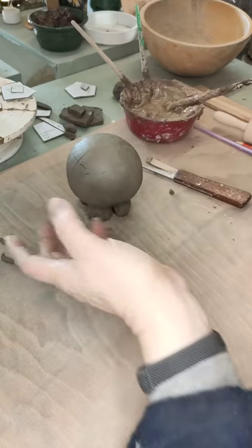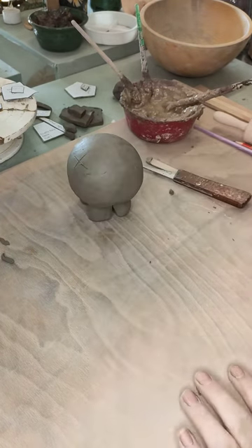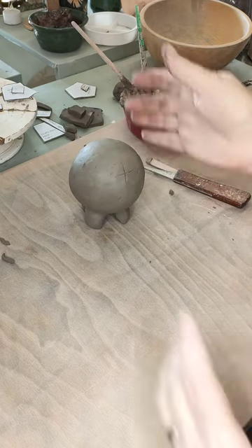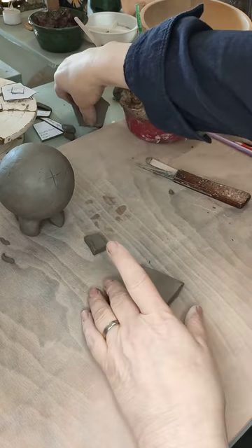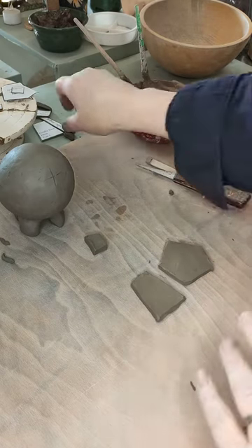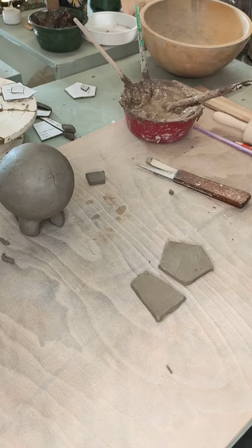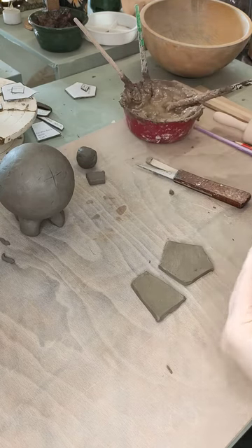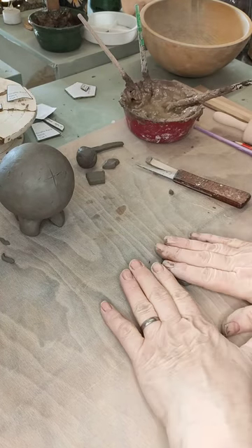We've got our basic shape — this is the basic shape I use for all of my ball animals at the moment, whether it's a giraffe, an elephant, a hippo, or a zebra. So let's start turning this fella into something more giraffe-like. I've cut out some pieces: these two pieces are the neck, that's going to be his nose, and I've weighed out 23 grams of clay for his head, nose, ears, and mane.